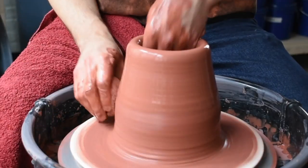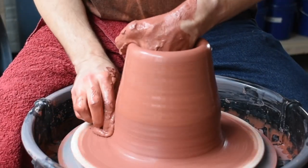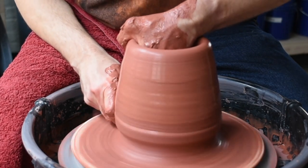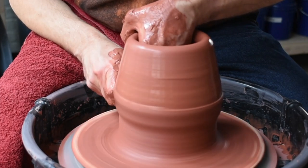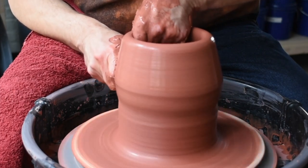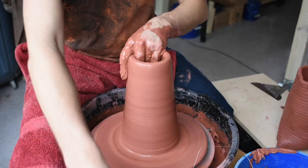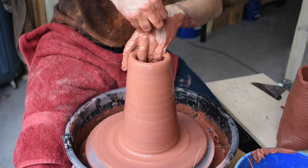That's just sort of how I do it — I wish I didn't have to collar it in, but that's what I do. Here's my second pull. I'm going to bring it up a little bit higher, thinning it out each time, bringing it higher, and bring it back into the center collar.